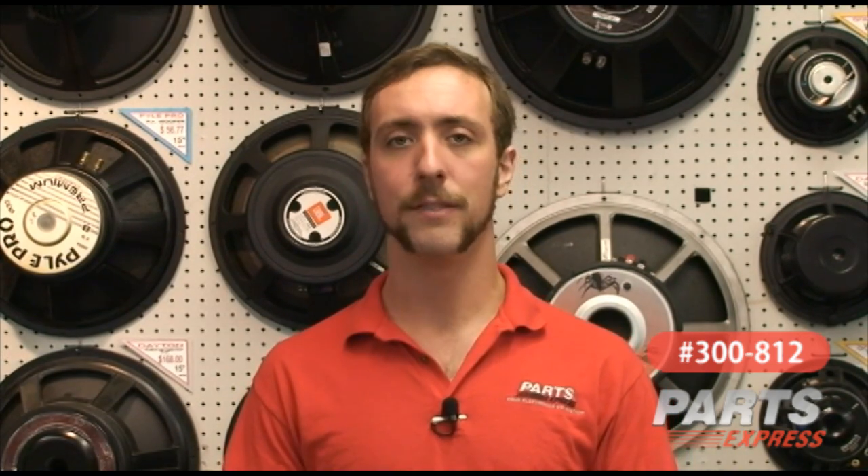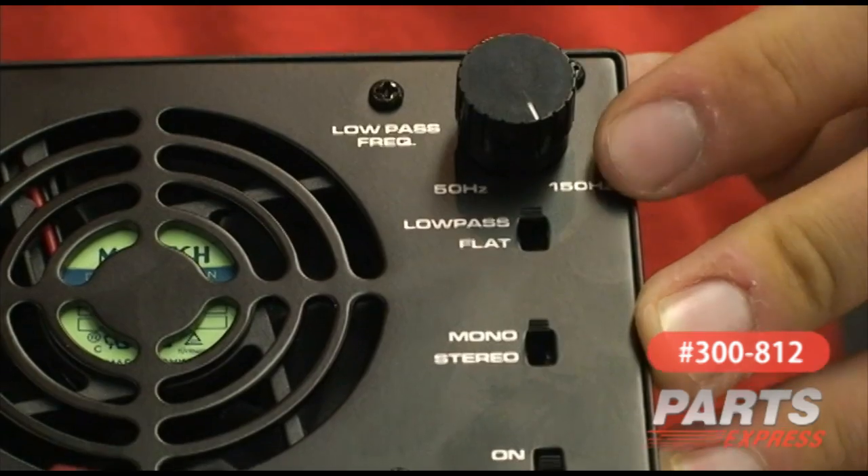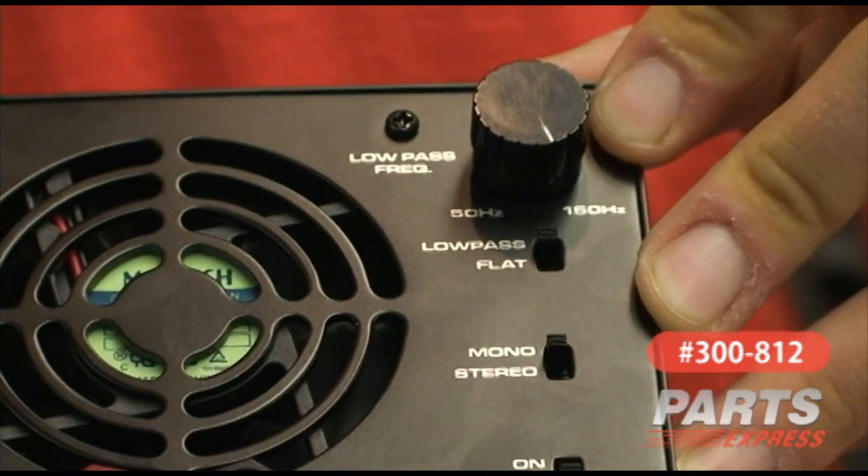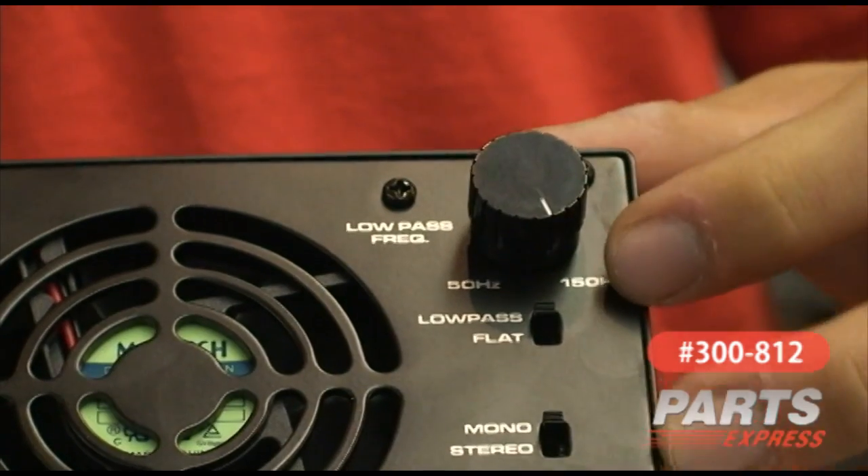The amplifier also has a defeatable low-pass electronic crossover which is effective at 18 decibels per octave, and is continuously variable between 50 hertz and 150 hertz.